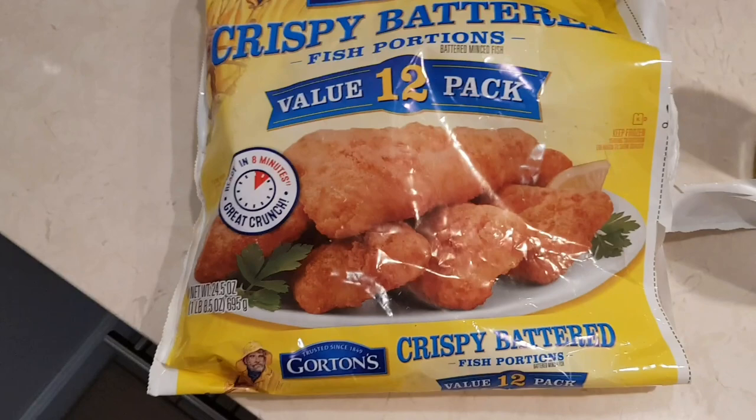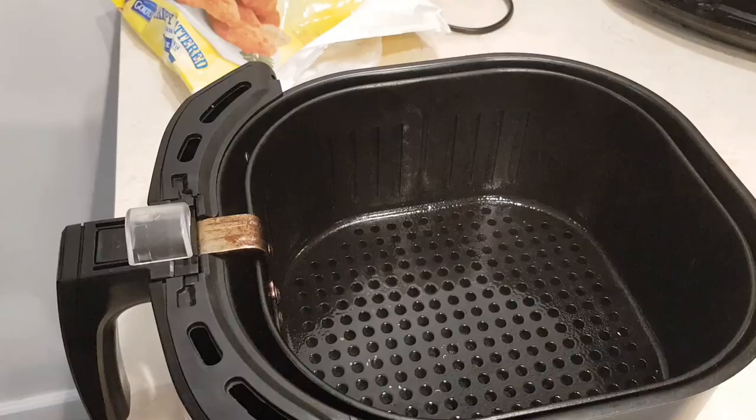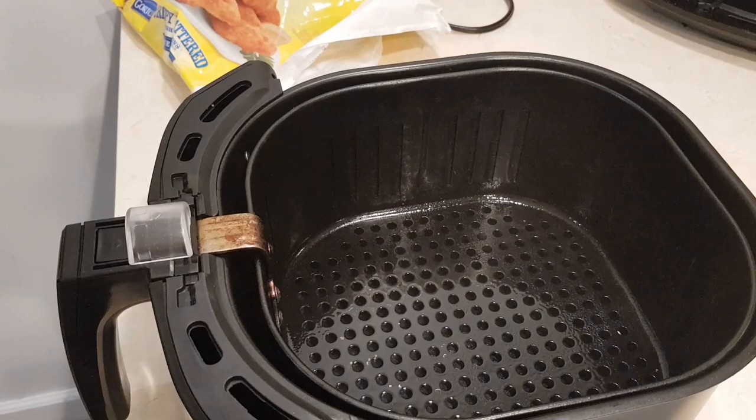Hi everybody, welcome to my channel, Rosie Cooks. I have Gordon's crispy battered fish and I'm going to cook them in an air fryer. We'll see how this ends up. Here's my air fryer basket.